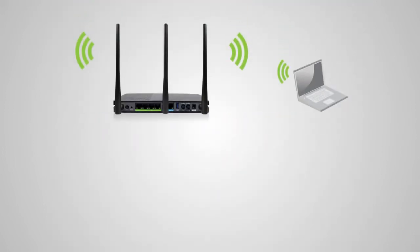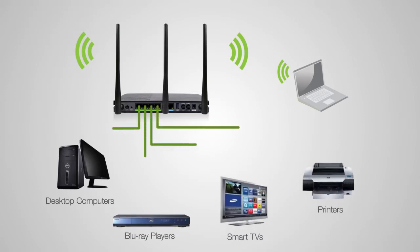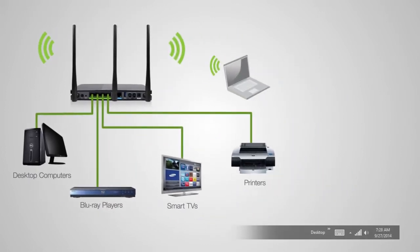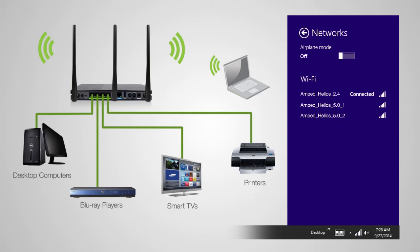Connect any wired devices such as computers, Blu-ray players, televisions, and other devices that need network connectivity using the four wired network ports on the back of the router. To wirelessly connect, locate the wireless network icon on the home screen and click it to view available wireless networks. Depending on the capabilities of your wireless adapter or device, you may see the 2.4GHz network, the two 5.0GHz networks, or all three. Connections on the 2.4GHz band will provide longer range, while 5.0GHz bands will provide less interference, less congestion, and faster transfer speeds.